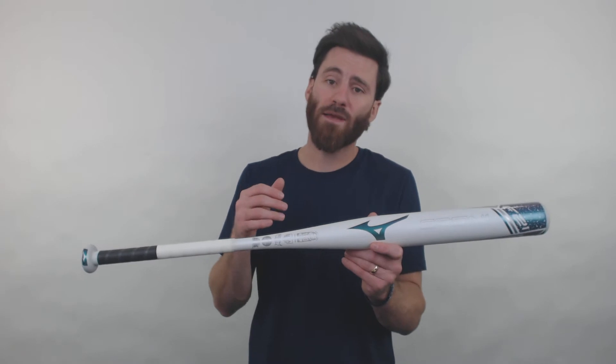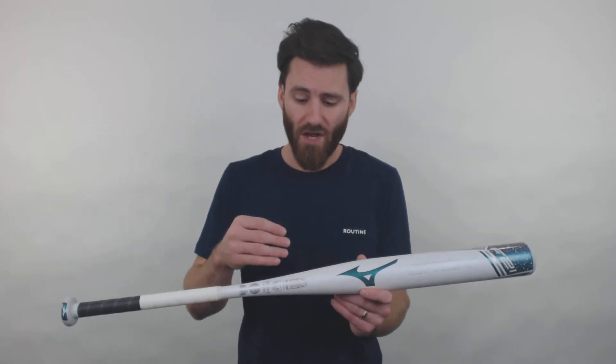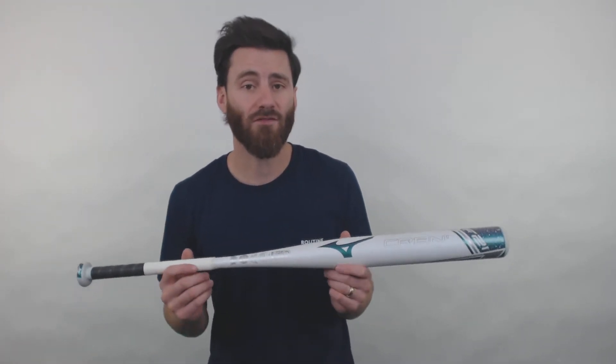The attraction to a one-piece bat is that when you connect with a softball, there's not going to be a flex point here in the middle of the barrel. A lot of players feel like all of the power they put into their swing, since there's no flex point, is going to go into the ball at contact and increase the performance of their hit.